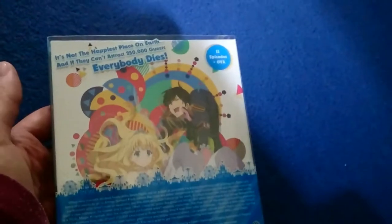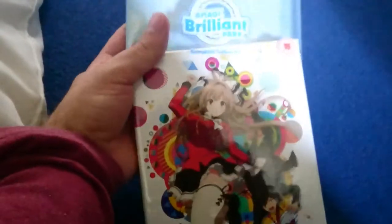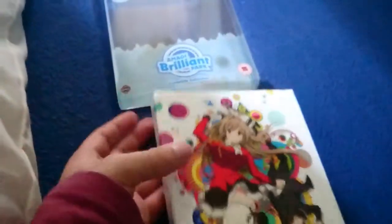Though for some reason there's no synopsis or really anything — I don't know why. But anyway, there's the spine. And then let's take this off.